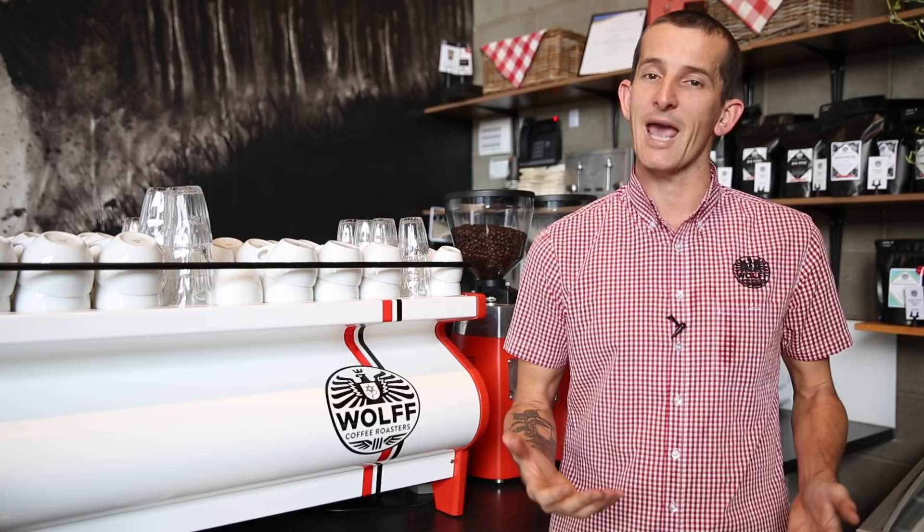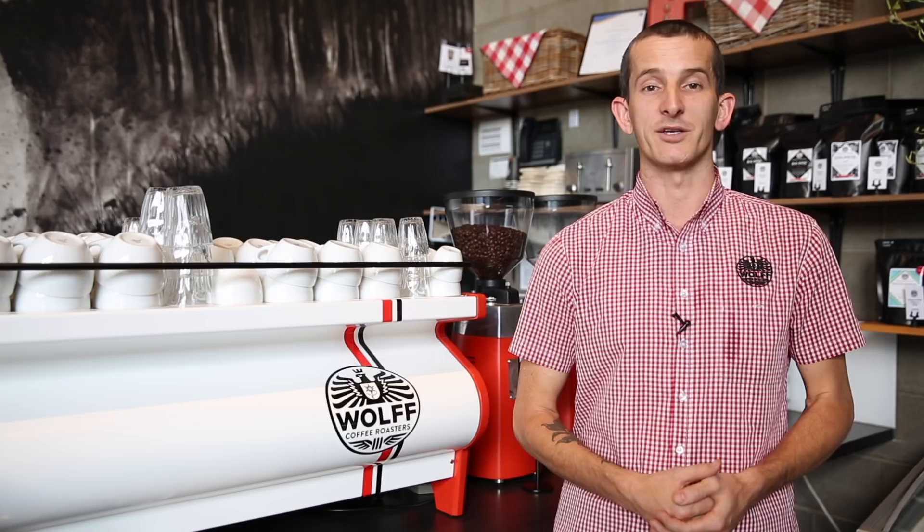And it goes back to the Italian version of the cappuccino, which is a third coffee, a third milk, and a third foam. The cappuccino is one of the top three dominant drinks in the Australian market alongside the flat white and the latte.